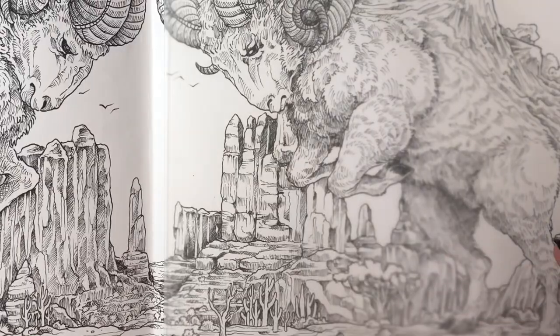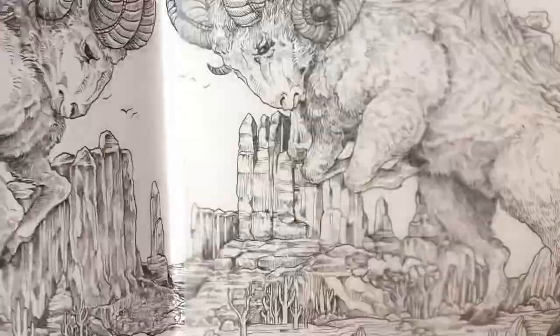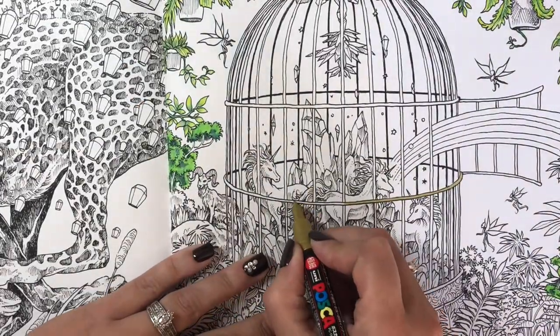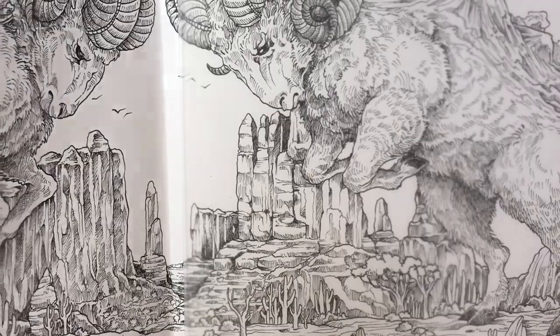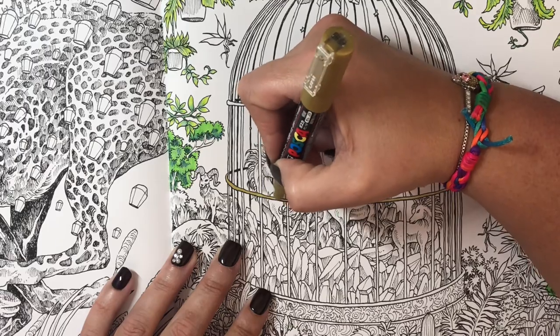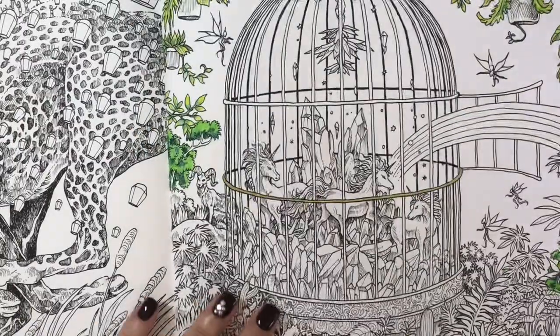Oh wait, the Posca is going through the page! That can be covered up on the back page but why is it going through? It's paint-based not water-based. It's being watery — that's going through! This is a good thing it's a color that can be covered up so I'm not that worried. It went all the way around though — wow. Okay, we might not be using this after all. I don't want the whole page to be like that.